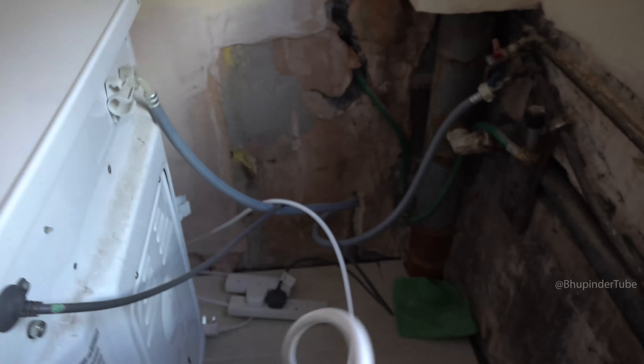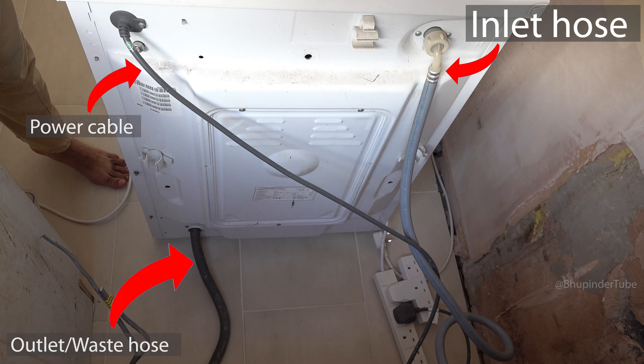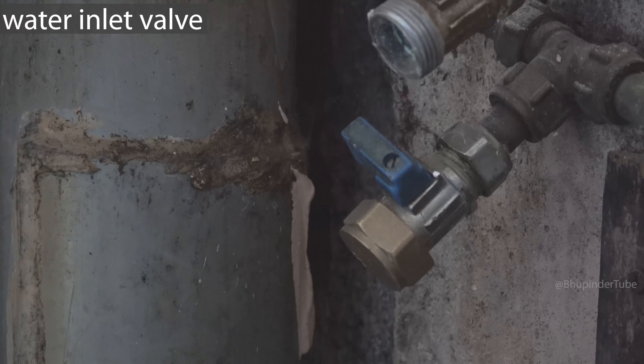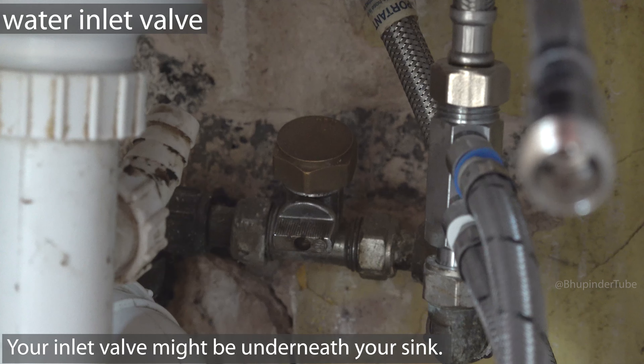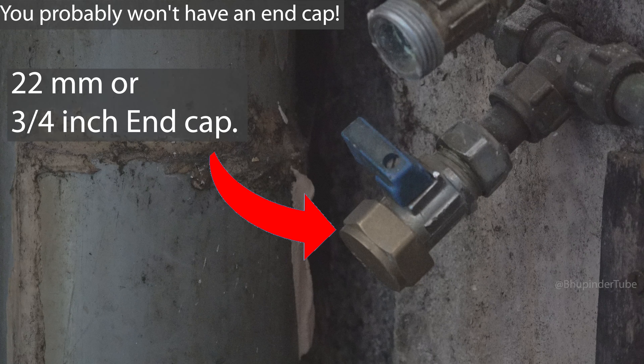At the back of a washing machine there are two hoses: one is the inlet hose and the other is the waste hose. This is the water inlet valve, which is located a bit away from the sink, but in your case you might have this valve underneath your sink. At the end of this valve there is a 22 millimeter end cap.